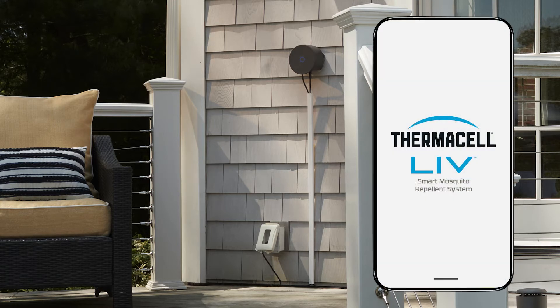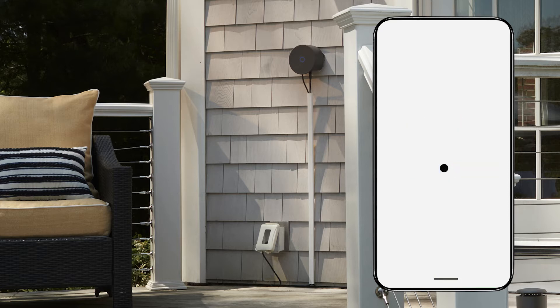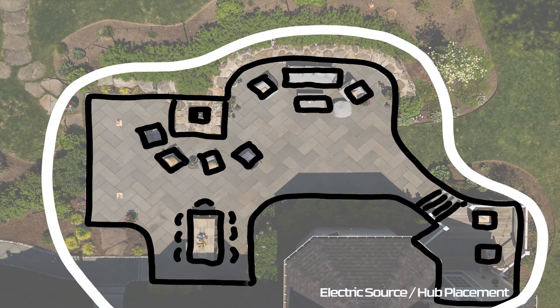The hub must be located within six feet of the outlet. We recommend using the live system with the live plus app. To operate properly, the hub will need a strong Wi-Fi signal. As you decide where to mount the hub, check this signal on your phone. Now it's time to plan the placement of the repellers. In this installation, we are creating a perimeter starting and ending the system near the house.